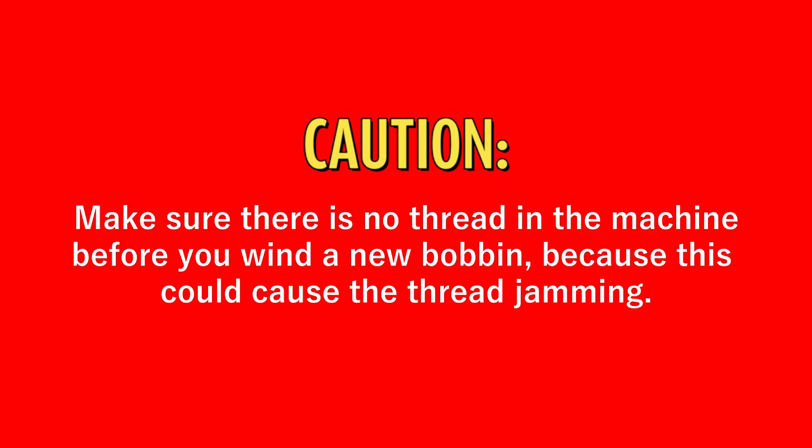Caution! Make sure there is no thread in the machine before you wind a new bobbin, because this could cause thread jamming.